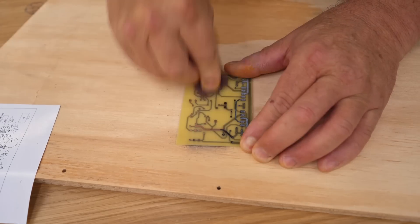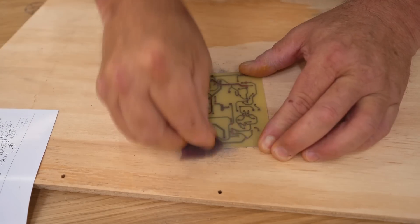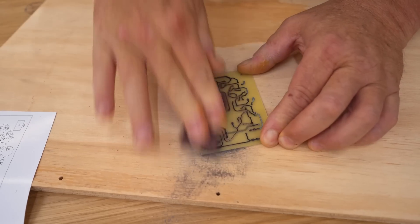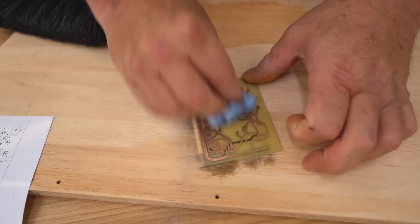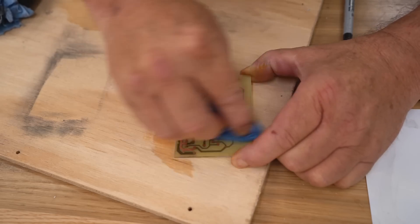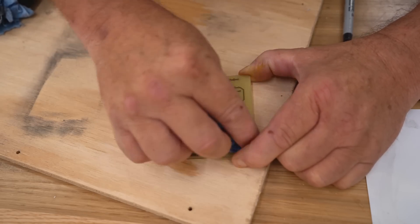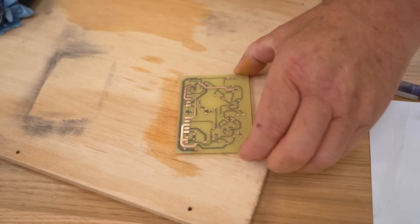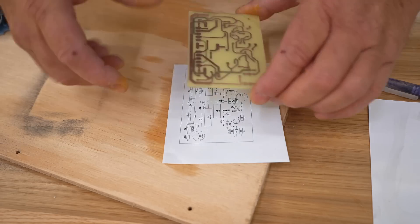After that, I rinsed out the board and used a Scotch-Brite pad to remove most of the toner, then cleaned it up again with lacquer thinner. I've got to get the side where the silkscreen is going to go nice and clean, because I'll be ironing that on next. And that's exactly the same procedure as the other parts — you just line up the board, tape it in place, and then iron it on.